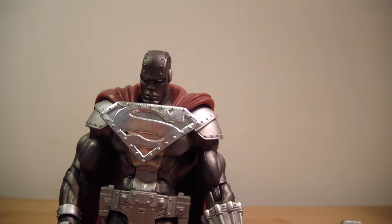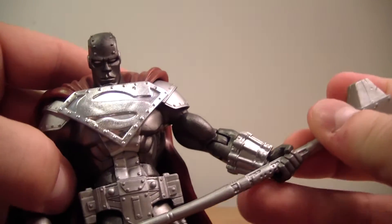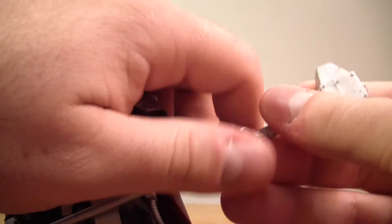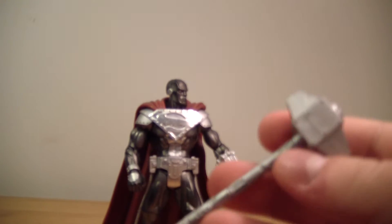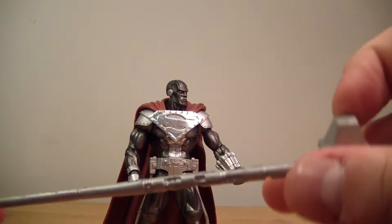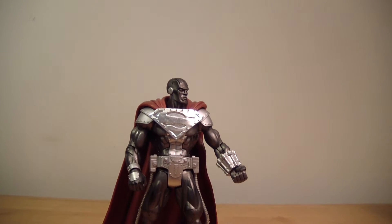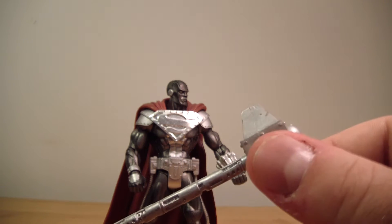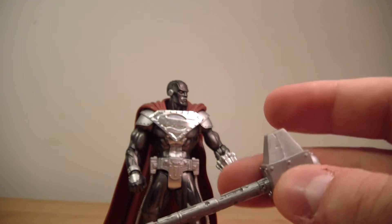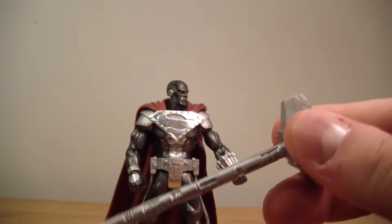Definitely excited to have this guy — he looks really great. He comes with his hammer here. This hammer is actually kind of a rubbery plastic material so it just bounces. I was expecting just a hollowed out piece of plastic, but this is actually a fully thick, solid piece of plastic. Pretty nice.